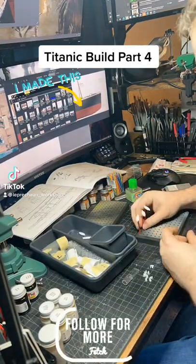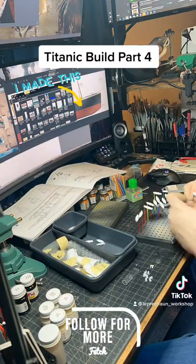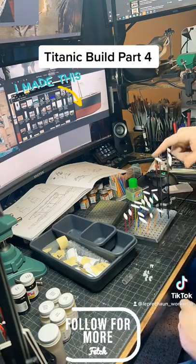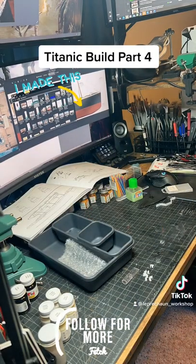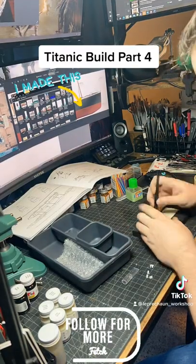Just another day working on the Titanic build. I'm going through and doing all the lifeboats today, getting them all primed, and then working on a couple of the components like the winches. I want to get some primer on the funnels. I do have eight funnels — I bought an upgrade kit made of resin for the funnels and I haven't decided which one I want to use yet.